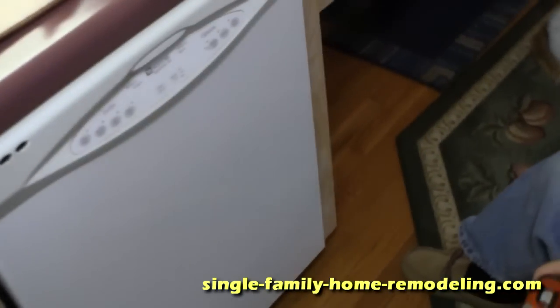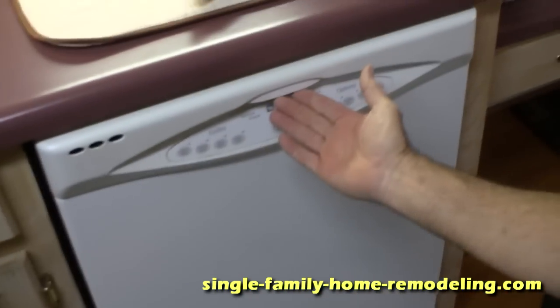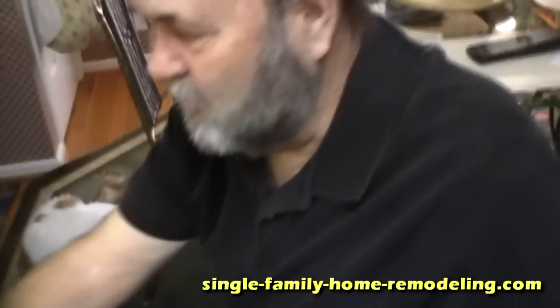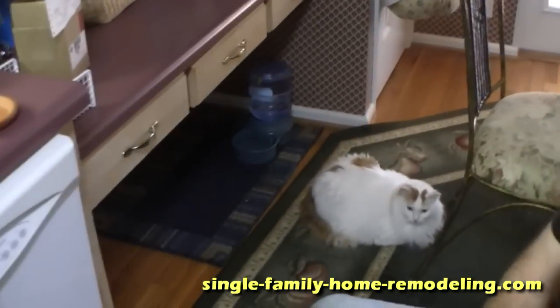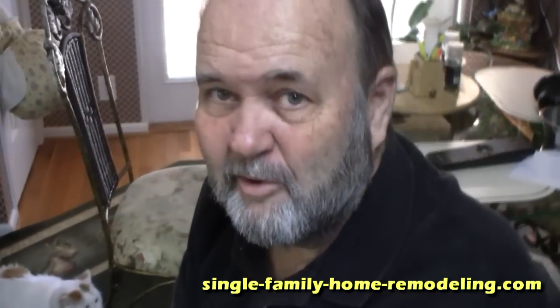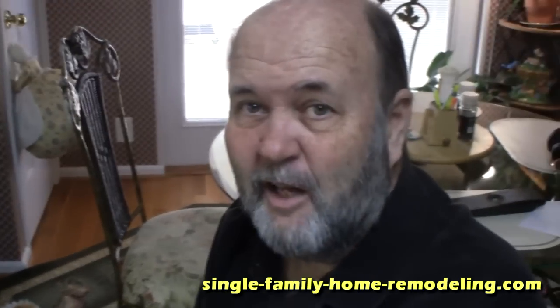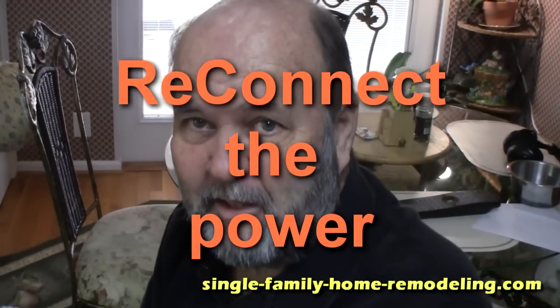There's the dishwasher repair. See how easy it is — you push up on the handle and the door opens, exactly what it's supposed to do. Before, with the old latch, you could push up on the handle and it didn't unlatch; it stayed locked. We spent the money, bought the part for $30, fixed it ourselves — and you can too. Bye.